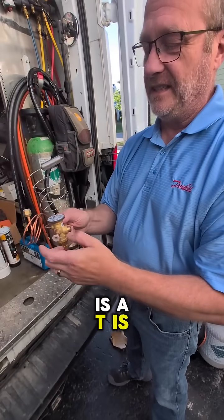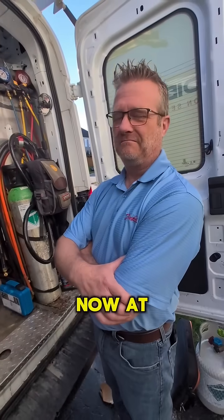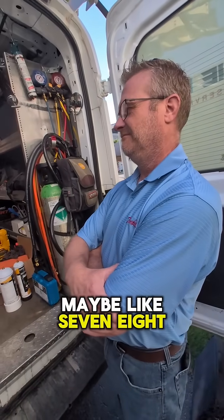A TXV is a Thermal Expansion Valve. How many videos we've done together, Jamie, now, at the back of the van — maybe like 7, 8, 9, 10, something like that? Yeah, something like that.